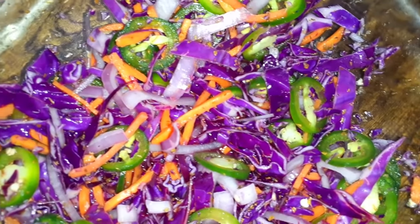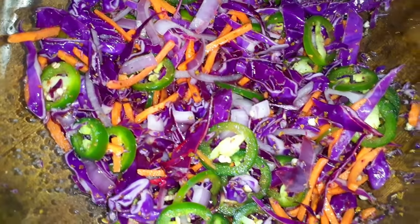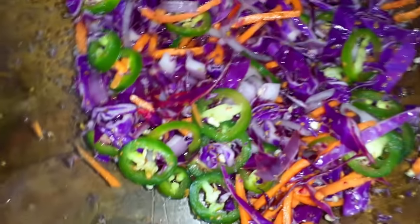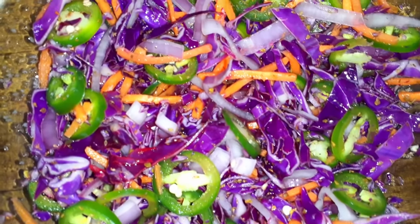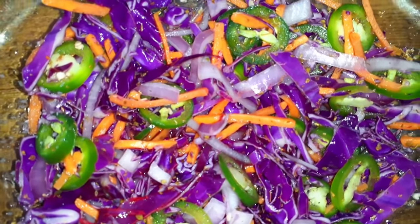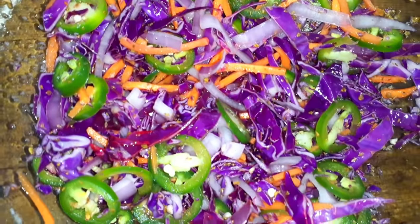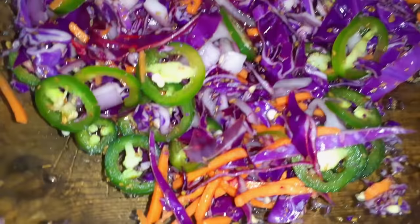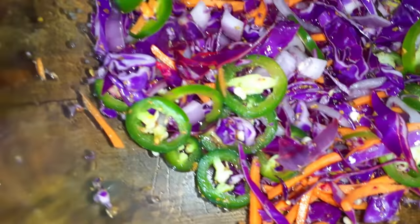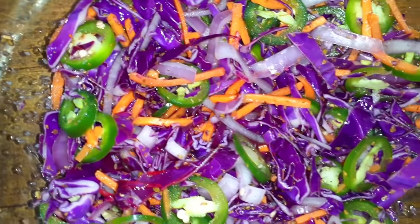So here we have our shredded purple cortido. I think it turned out amazing — the color is just fantastic with all of these vegetables. You can go ahead and serve it immediately after it's finished, but if you do allow it to marinate in the fridge for a little bit, all those flavors will come together more and give you a more robust flavor to your cortido. Either way, it's still going to taste amazing.